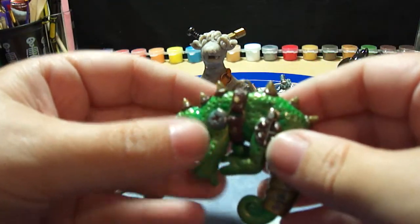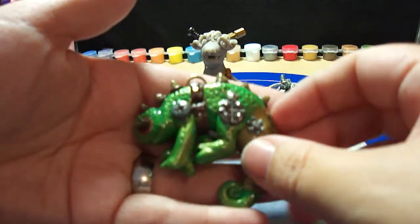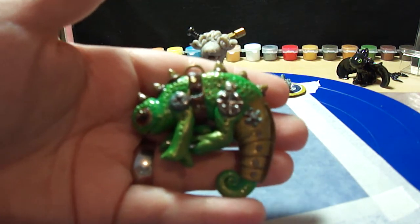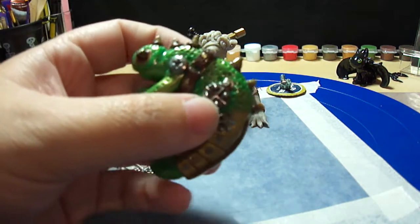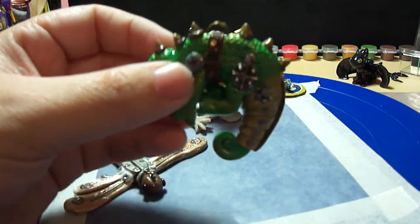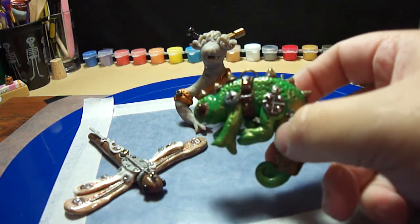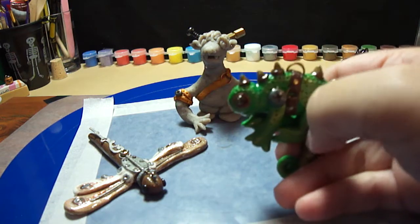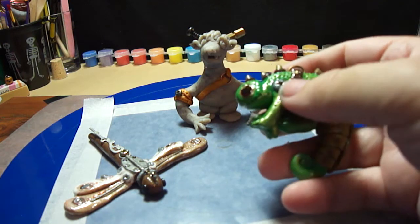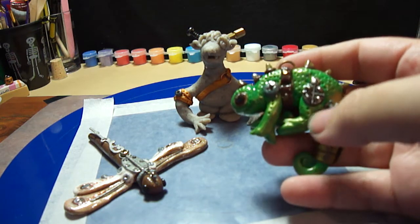You could put a chain on him — he could be a pendant. For my taste he's a little big as a pendant, but you could do it with a long chain. I think he came out really cute. I like chameleons — they change colors, so he's kind of greeny-goldish. I gave him a little bit of acrylic touch so he can look goldish like that.